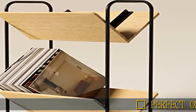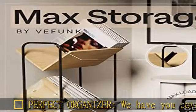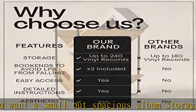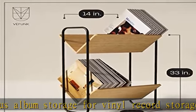Perfect Organizer — we have you covered if you want a small but spacious album storage for vinyl records. Our album storage for vinyl records holds up to 240 album records and up to 90 pounds to make your records more organized.